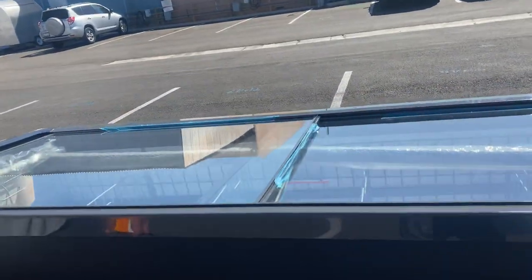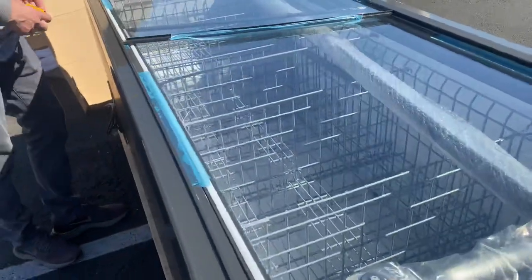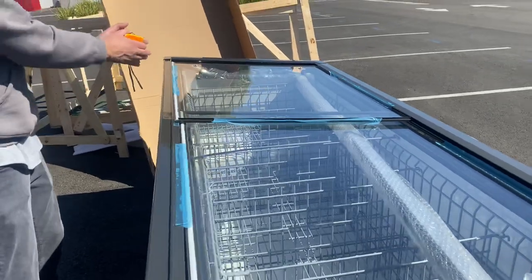As you can see, you have your sliding doors on the front. You also have baskets included on the inside. We have a total of five sections on the inside for these baskets where you can place your product.